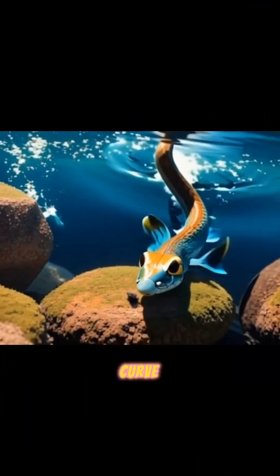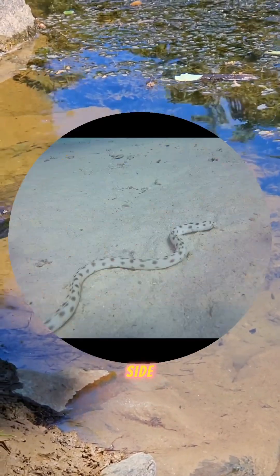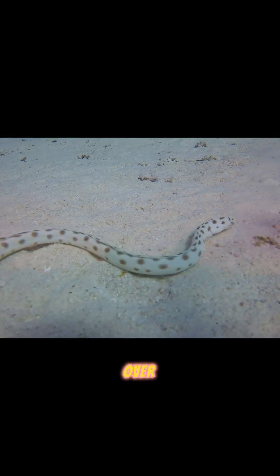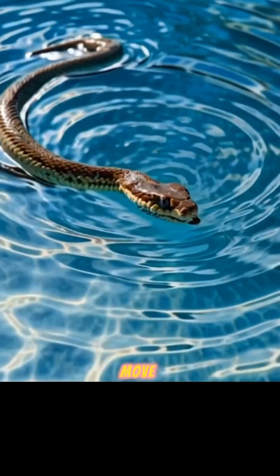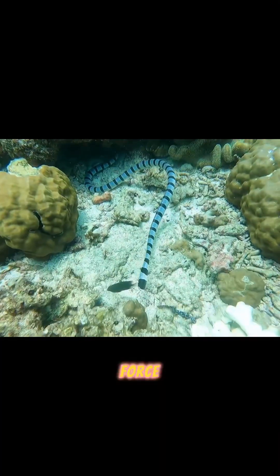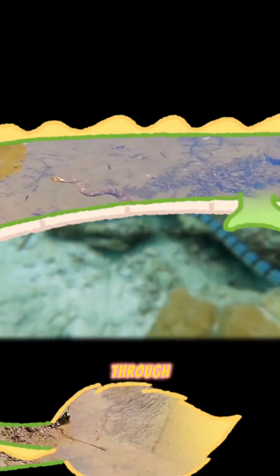Snakes curve their long bodies into an S-shape, moving side to side — twisting to the left, then to the right, over and over again. As they move, they push water backward with each curve of their body. This force propels them forward, almost as if they're gliding through the water.